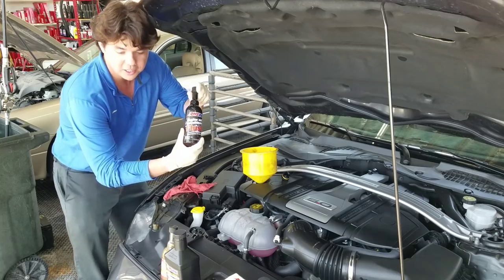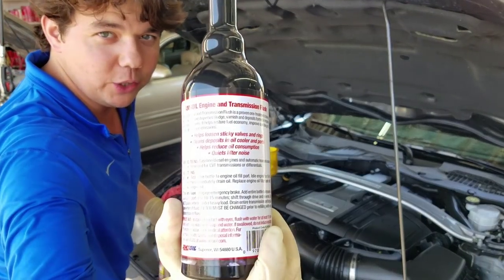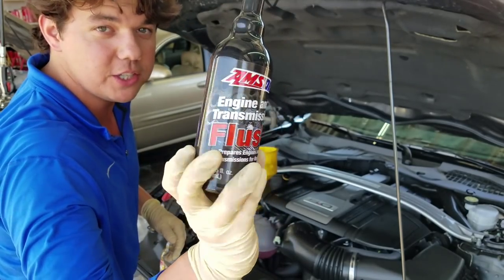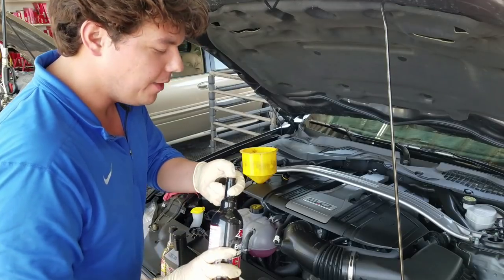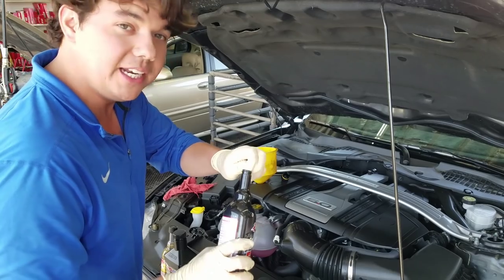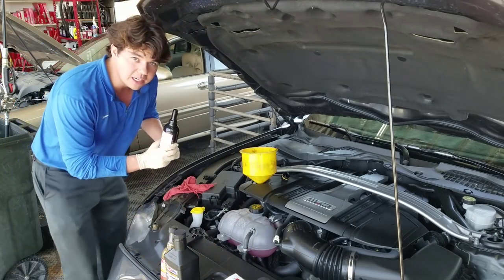Throw in our engine flush. What this does is it thins out the motor oil, loosens sticky valves, and gets all the oil out of all the crevices. Also, if you have a turbo, there are turbo screens, and those turbo screens can actually get clogged up. This really helps thin it out, and I would use it every time on a diesel engine.